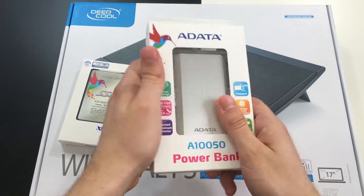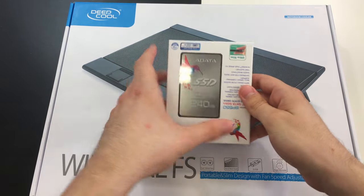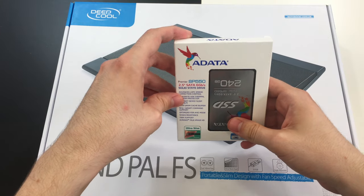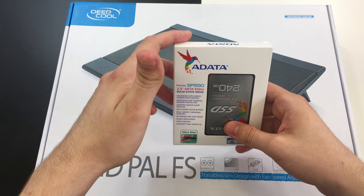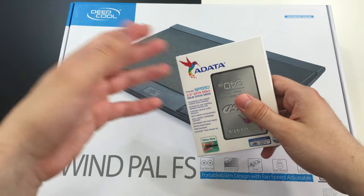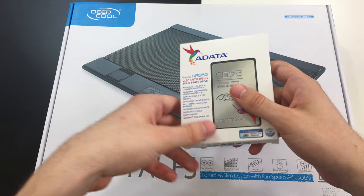Next one is this little guy — the Apacer SSD AS550. It will ensure fast, clean, and light speeds, and it's great if you want to bring your old laptop back to life.